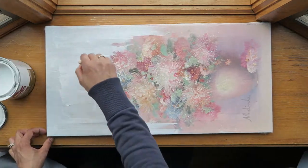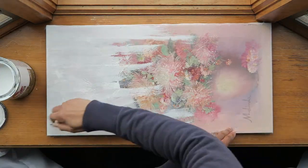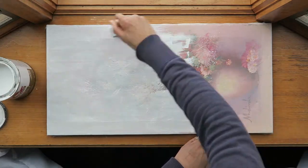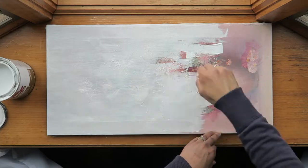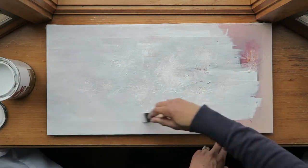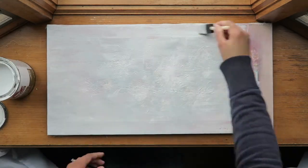Goodwill is the perfect place to find canvases that you can redo. I'm covering over this old painting with Kiehl's stain-blocking primer, but I find it works great as a paint, so I'm just using that.